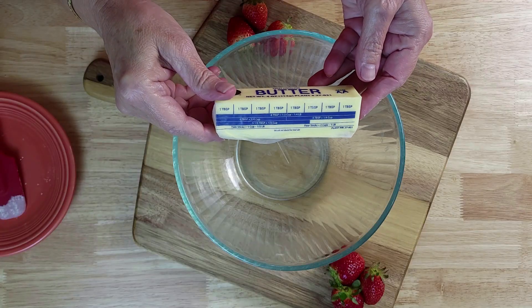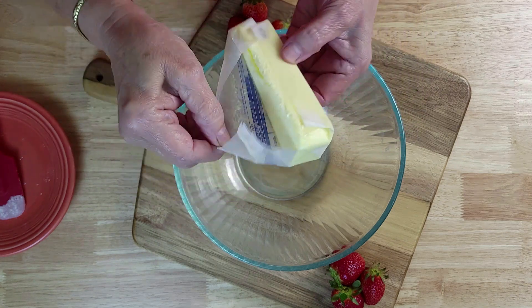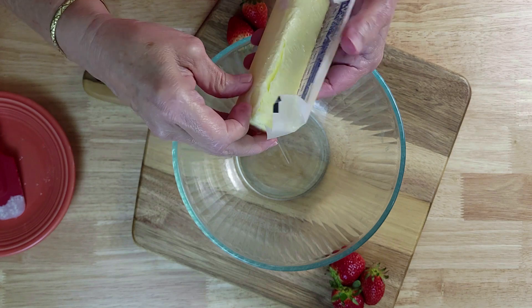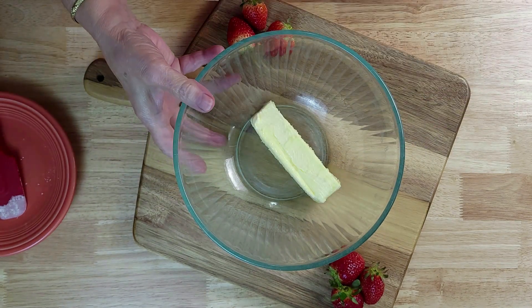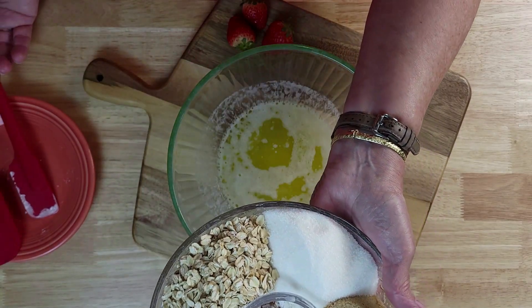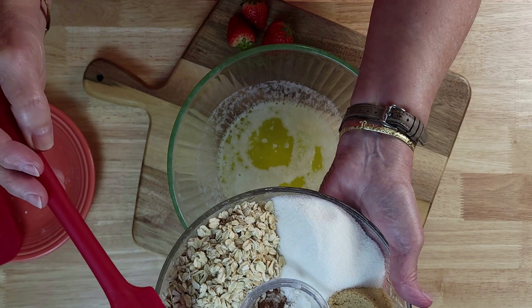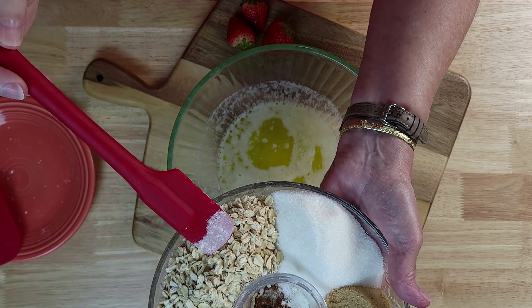For the topping, take one stick of butter, or half a cup, and melt it in the microwave. For the dry ingredients we have one cup all-purpose flour and three-quarters cup of old-fashioned oats.